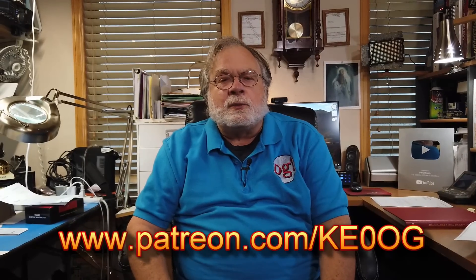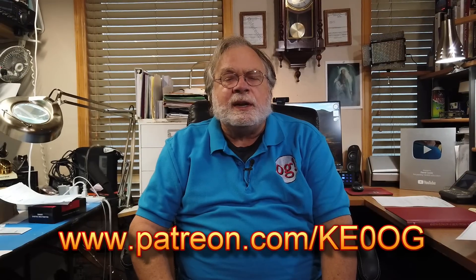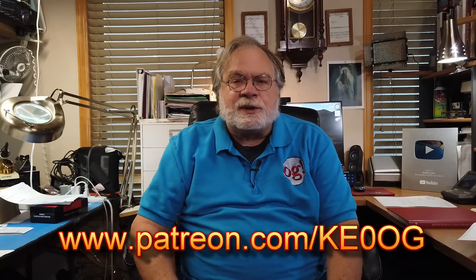It's a complex topic — I got my master's thesis based on that, and I can tell you it's a very hard thing to do. Please also check out Patreon. The URL is shown below at www.patreon.com/KE0OG.